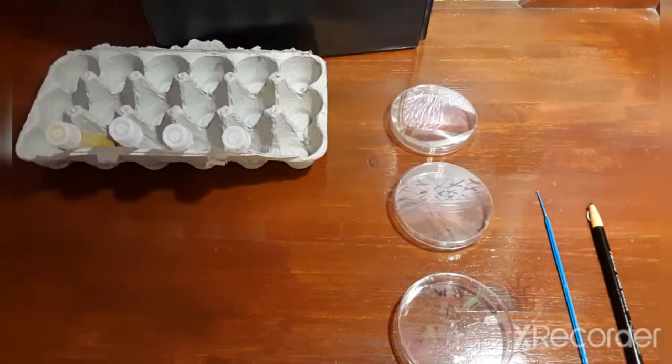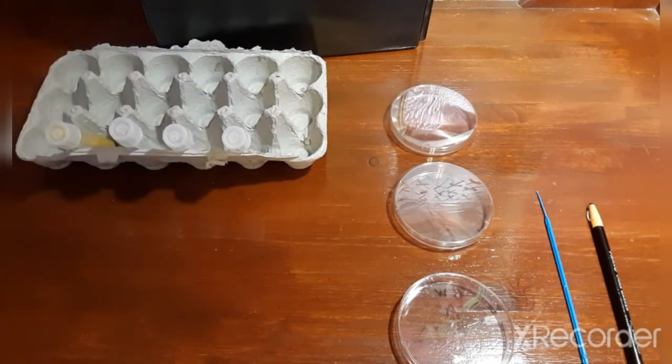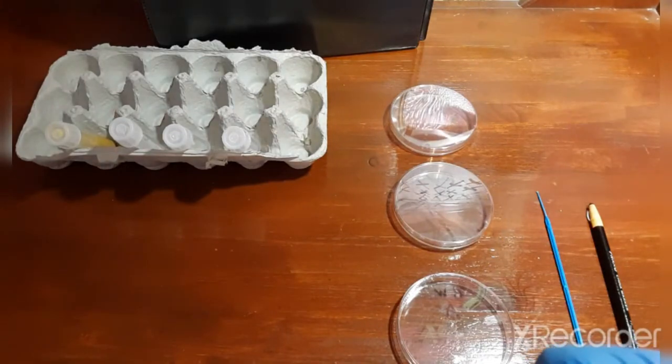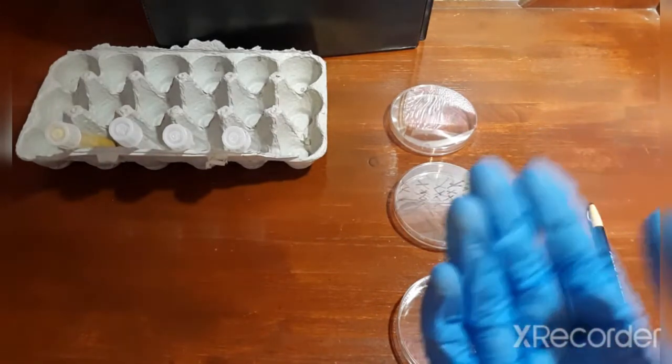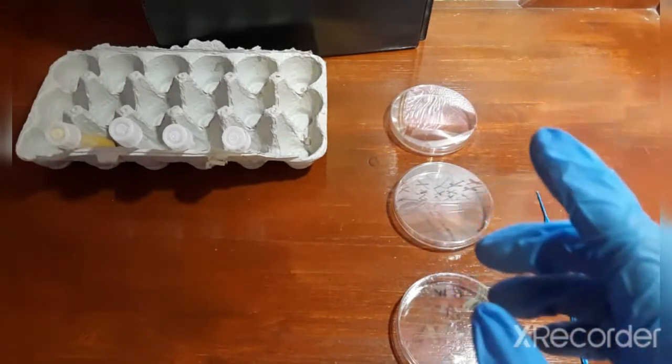Then obtain three molten nutrient agar deeps from your instructor and let them cool in the test tube rack. I don't actually have a test tube rack, so we're going with this. You want to let them cool down until they're warm to the touch. Once they're warm, you can label the deeps A, B, and C.